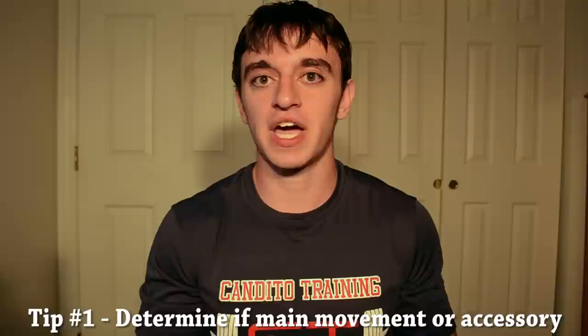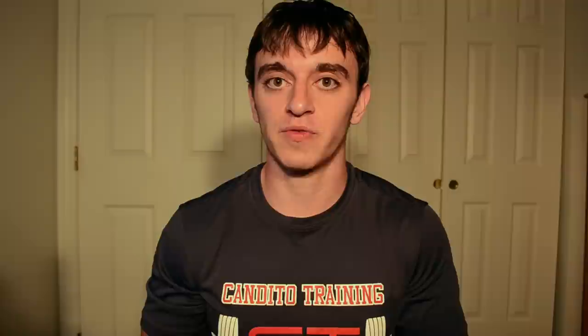There are multiple points I want to go over here. The first one is that when you're looking at how you're going to perform the Pause Squat, you need to decide what role it has in your programming. The real dichotomy we're dealing with is whether you're trying to just focus muscular strength in general, or if you're looking to improve technique in a specific position. If it's the first — just trying to increase muscular strength — you would use it as an accessory movement, and I'd recommend never starting it out as a main lift.